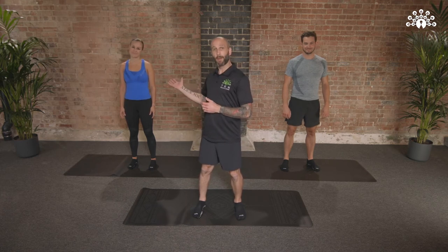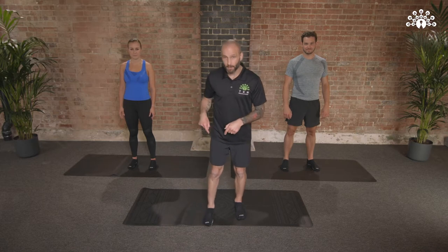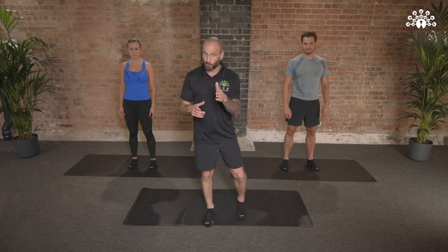This is your Intermediate Dynamic Bodyweight Pilates class. Just behind me here to my right is Gemma, and behind me to my left is Liam. Gemma's going to be showing you the regressions today, and Liam's going to be showing you the progressions today. To get started, we're going to kneel down. Choose the leg that you feel more comfortable with — I'm going to choose my right. You might like to mirror me.